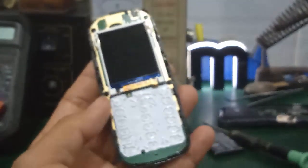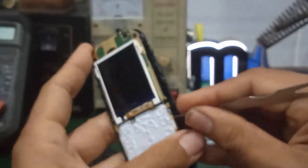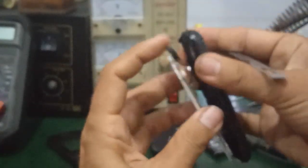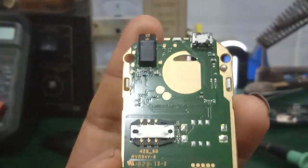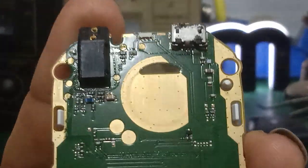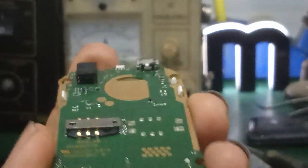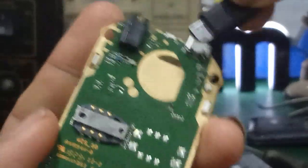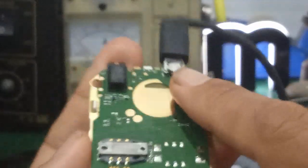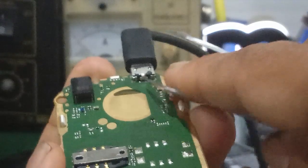Mình tiến hành tháo cái bandboard ra trước để kiểm tra cái chân sạc. Nói chung cách sửa cái sạc này cũng dễ, không có khó. Mình bắt được cái nguyên lý của nó thì mình sửa được. Đây là cái bandboard. Mình nhìn, quan sát cái chân sạc trước. Khi mình cắm cái dắt DC này vô, mình phải đo cái điện áp 2 cái chân. Đây là cái cổng micro USB. Nó phải ra là 5V DC.